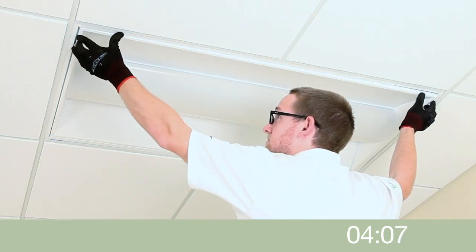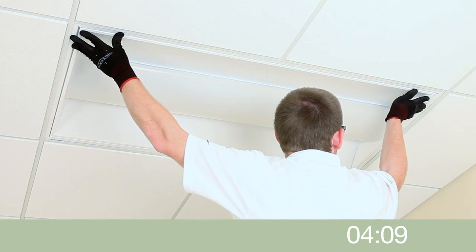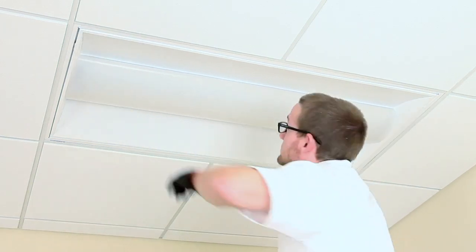Close and latch the door frame. Installation is now complete. The existing fixture has now been upgraded to the aesthetics and performance of a brand new LED luminaire, all without ever breaking the ceiling plane.